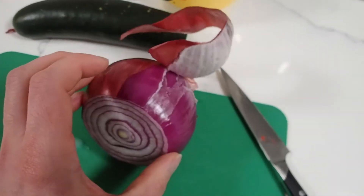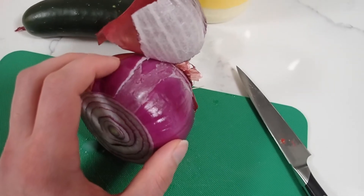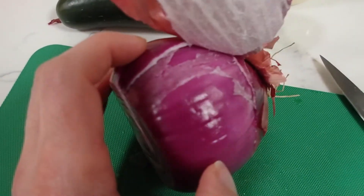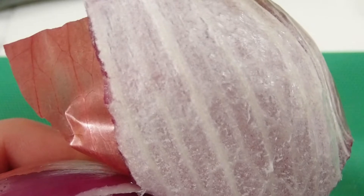By first layer of skin, I'm not referring to the dry skin — I'm talking about the first onion layer. Just wanted to show you that in case it was a little confusing earlier. There's the webbing. I wouldn't eat that.